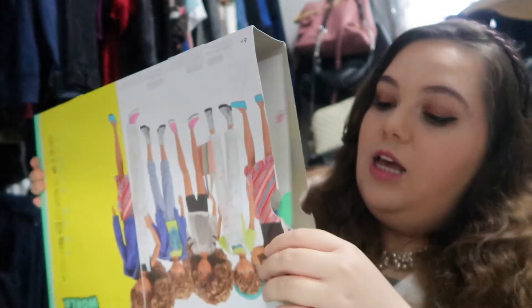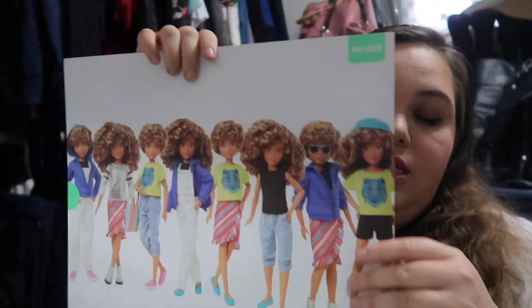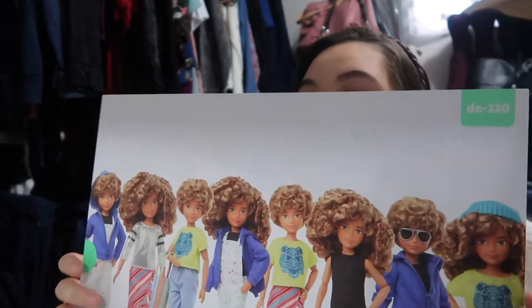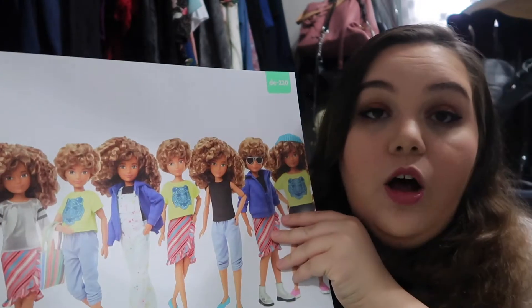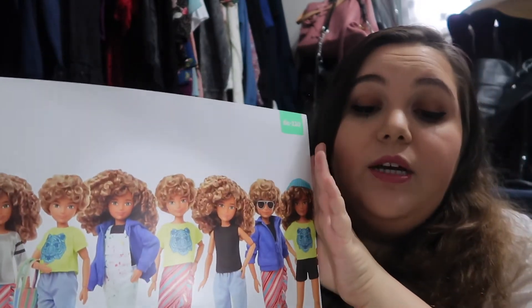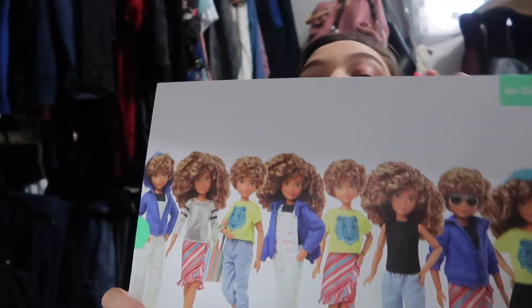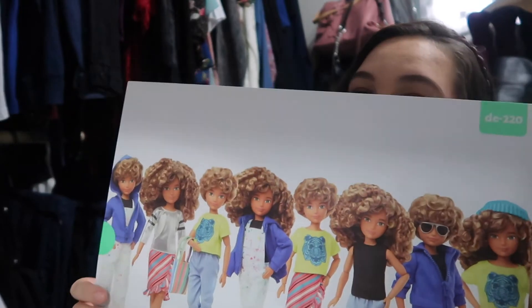So I'm opening it and I see a bunch of stuff in here. The first thing I see is this thing right here — I'm guessing these are all the characters that I can make. Creatable World is a doll that you can create a hundred different ways, that's what it says here. You have different styles and every time you play, you can make a different character. So that's a cute poster.